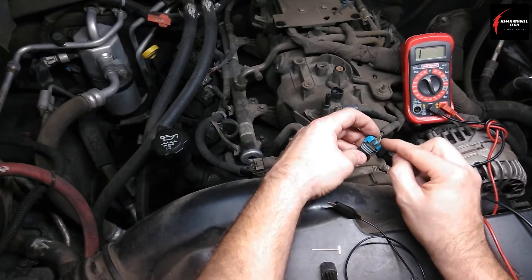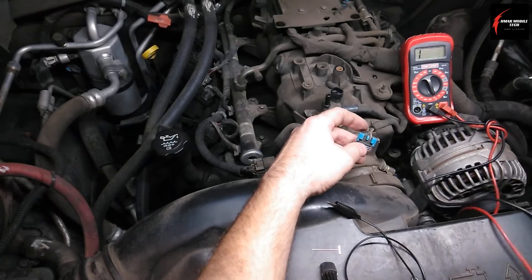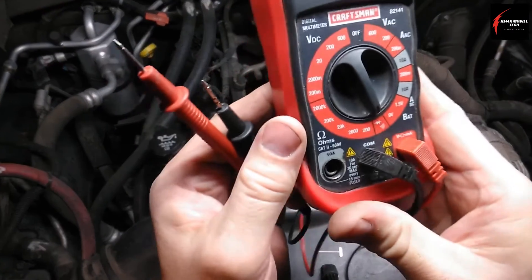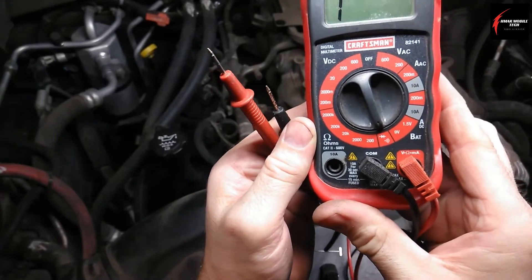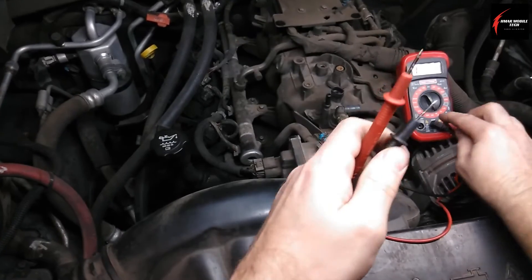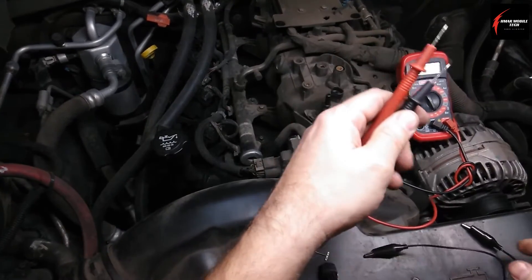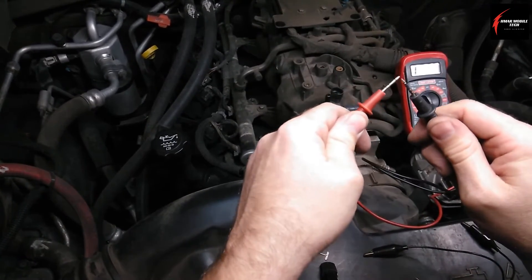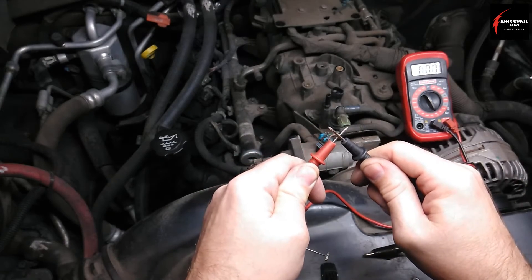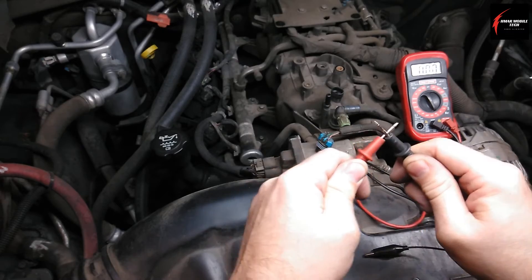We're going to check one wire at a time. With the digital multimeter set to continuity, we want to make sure that we test our test equipment. That sounds kind of weird, but these could come out loose and then you won't get good readings. Just touch them together and make sure you hear an audible sound or three zeros. That's how you know your connection is good.